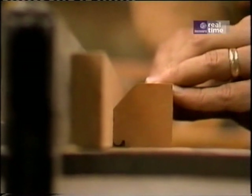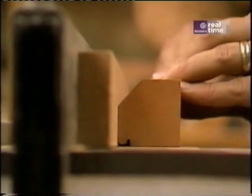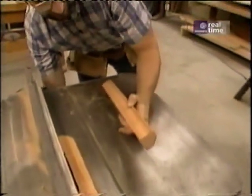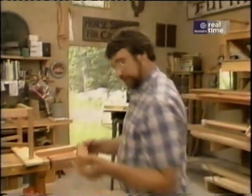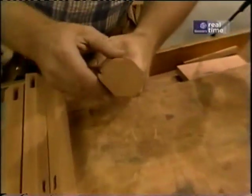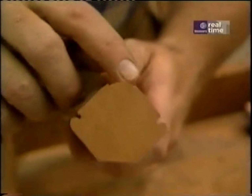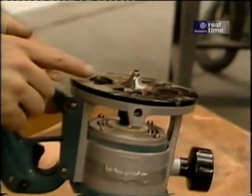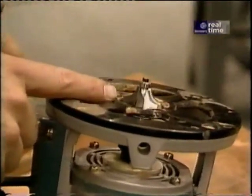Now I'll bead the leg too. Notice that I push the wood through real slowly — that's to minimize any chipping. For the finishing touch on the legs, I'm going to round over the outside corner of each leg. To accomplish that, I'm going to use my router, which is equipped with a 3/8-inch beading bit.